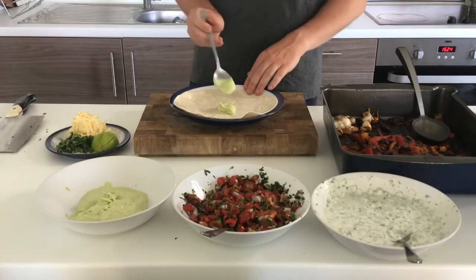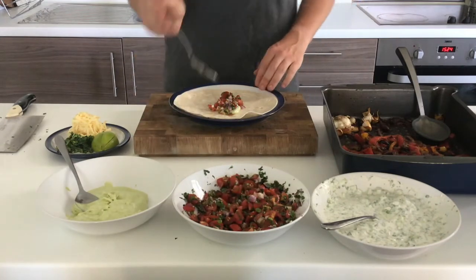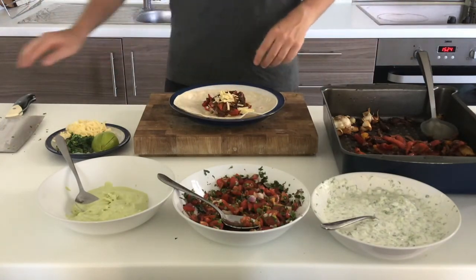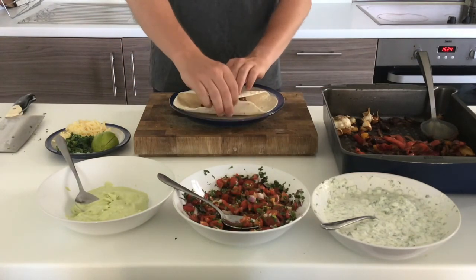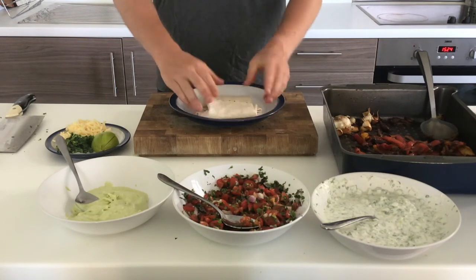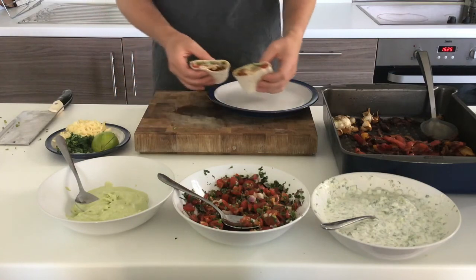Now for the assembly: I add small amounts of everything onto my wrap in the middle, arranging it in a line because this makes it much easier to wrap. I make sure to get a nice portion of vegetables before adding any extras like lime, coriander, or cheese. The tricky part is the folding — lift two sides so they're touching, rotate it round, flip up one side and push it so it rolls all the way round until you get a nice neat little package. If you're making these for lunch you could chop them in half or leave them whole — it's entirely up to you, and that is how you make vegetable fajitas.